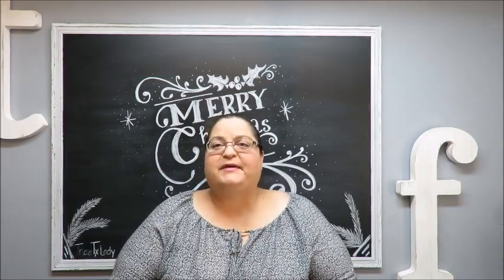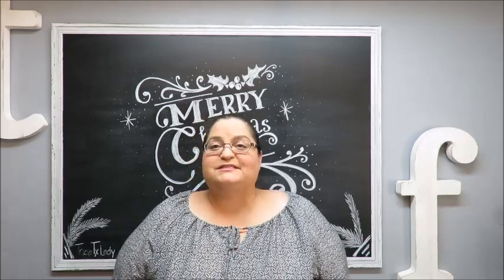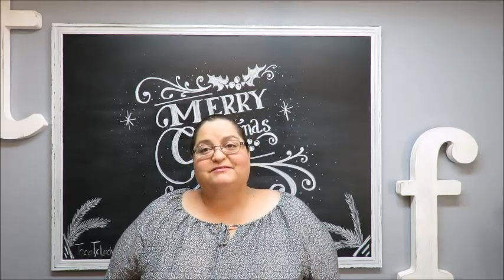Today I'm going to be making a Dollar Tree miniature house inside of a display case, so let's show you what the supplies are going to be so we can go and make this craft.